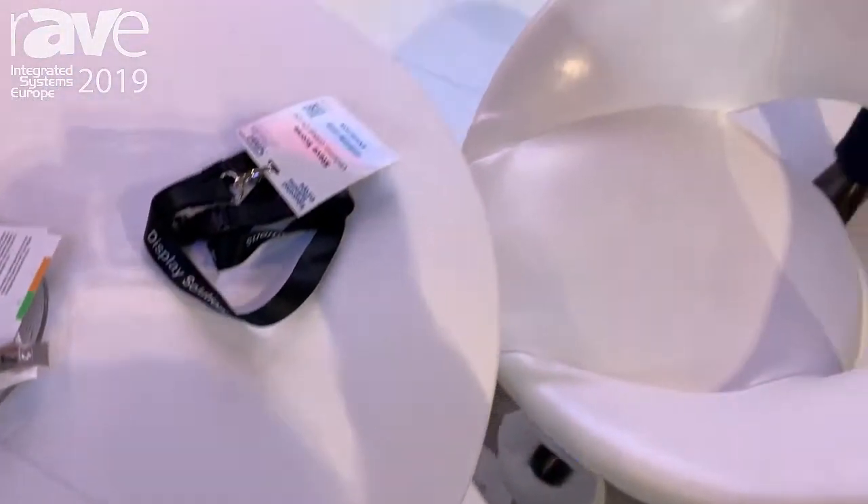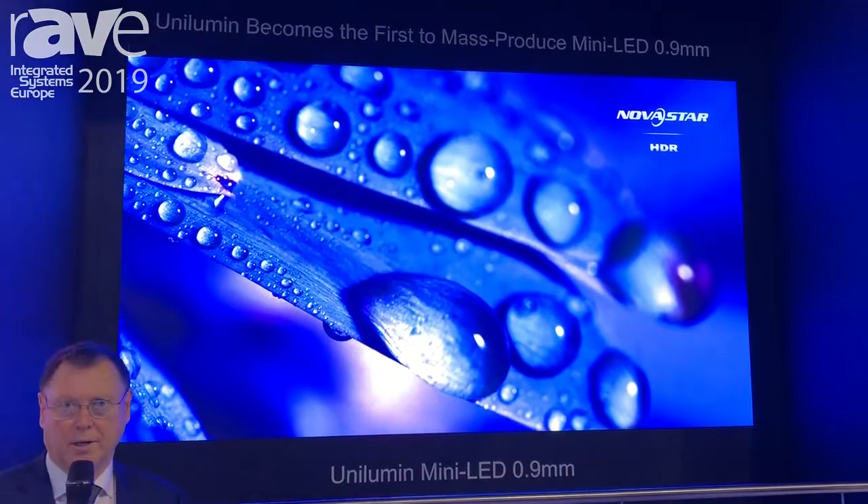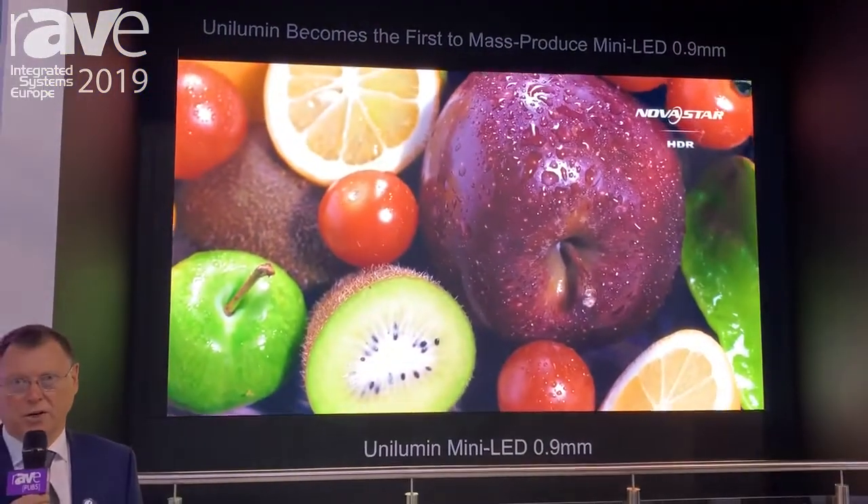My name is Steve Scores with Unilumen, here at Hall 12 F60 at the ISE show. Today we're showing the new mini LED technology from Unilumen. This is a new revolutionary technology.